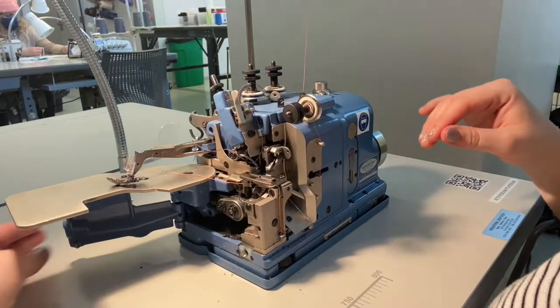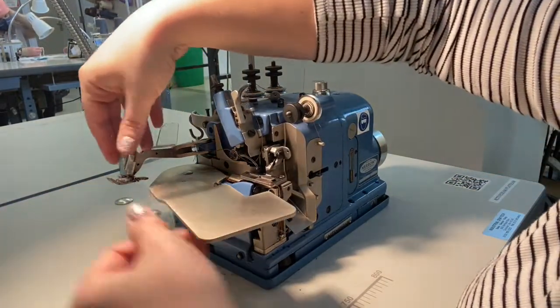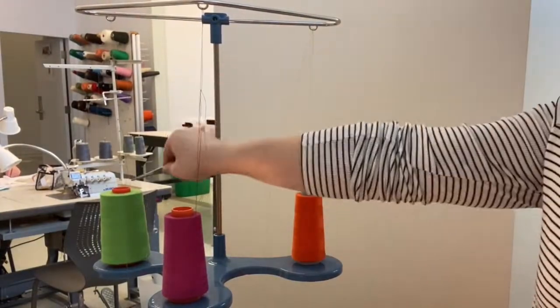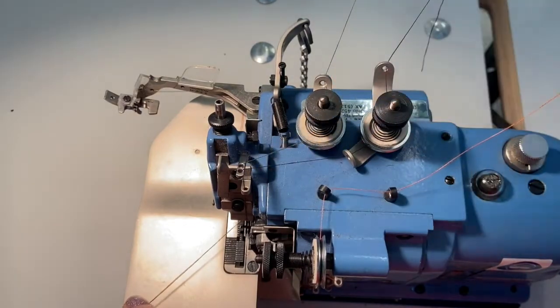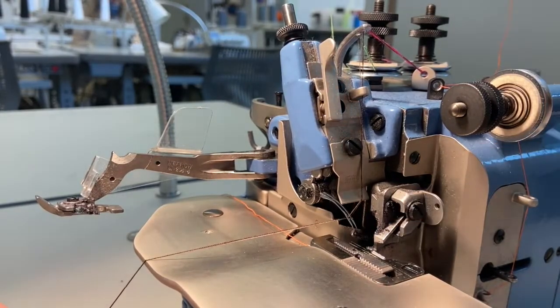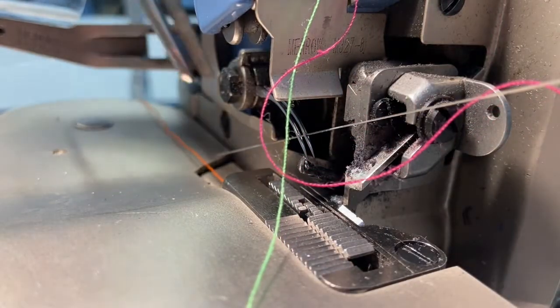We can now close up the side door and top plate of the machine and move on to threading the top needles. Two top needles are much simpler and more like threading a straight stitch machine. The two top stitch needles follow the same course through their own sets of stationary thread guides and tension plates. They also have their own color-coded system outlined in the diagram posted next to the machine. Once the threads have traveled through their thread guides, the final step is to feed the thread through the left and right needle from front to back. These needles are slightly trickier to thread as they are curved, so using a threading tool or tweezers may be helpful.